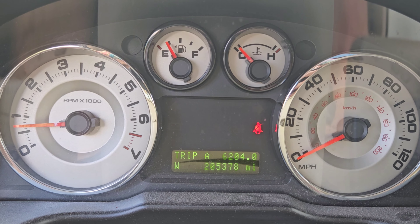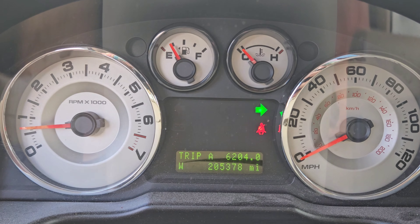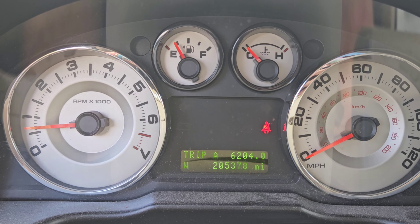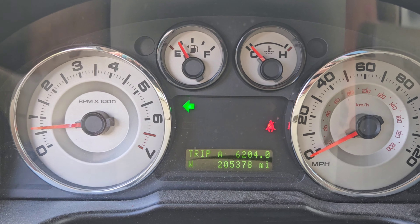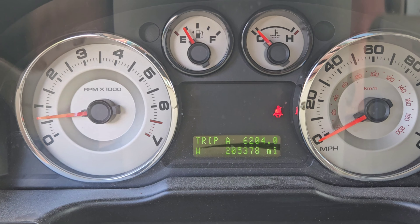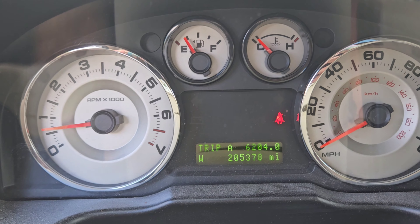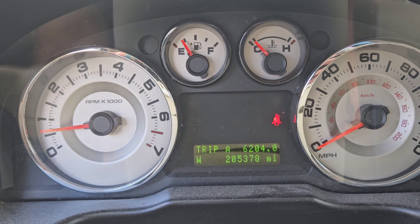I just went into the store to get some stuff, everything seemed fine, I came out and got my right directional at a normal flash rate but my left directional is flashing very fast. That means we have a bulb out, most likely. So we're gonna go check the bulbs and see what's going on — show you how to replace a flasher bulb on a 2007 Ford Edge.